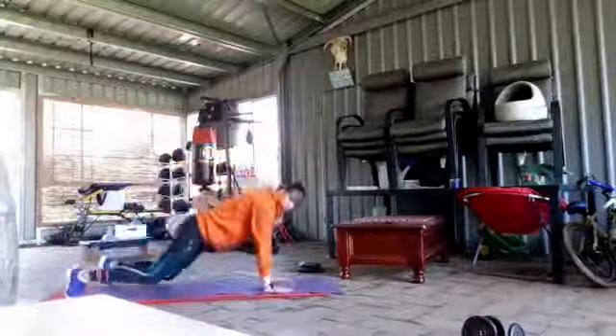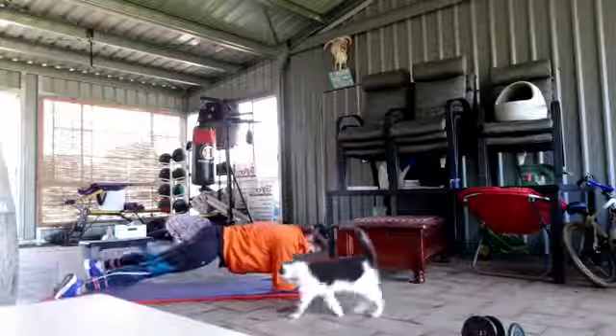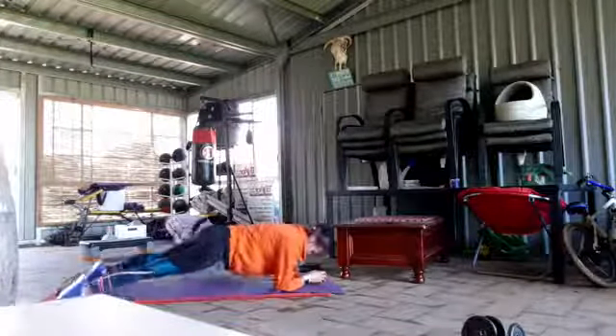You're going to hold the plank on your elbows and dip your hips to the side — done nice and slow. It's eight total, so four on the left and four on the right.